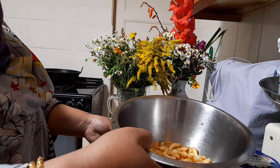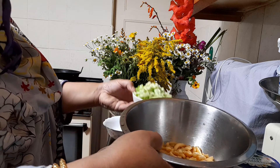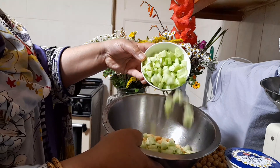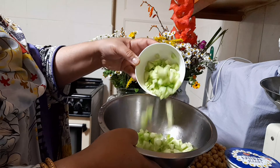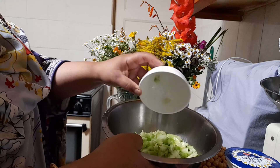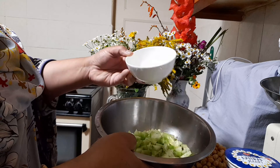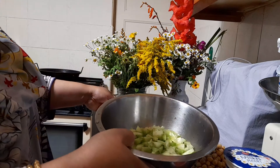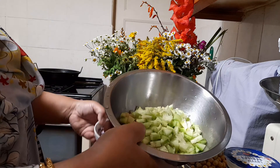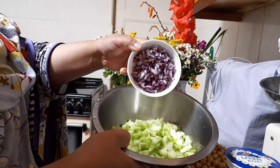First of all I put the papdi noodles — boiled and drained — into the bowl. Now I add 250 grams of cucumber. As you can see, I peeled the skin off and cut it into small dice, about chickpea size, so it just blends together nicely. The green color looks so nice and the cucumber tastes great as well.